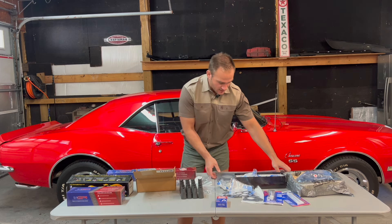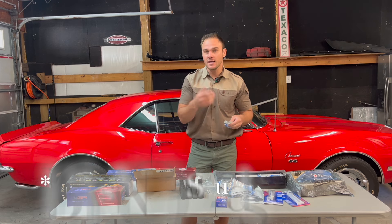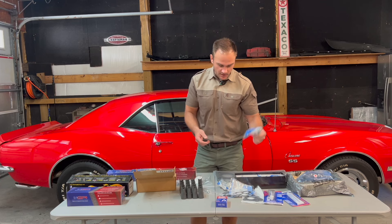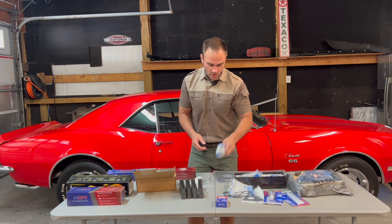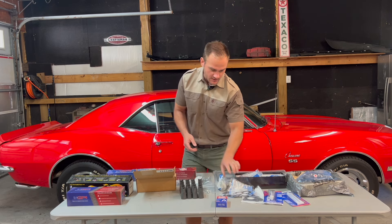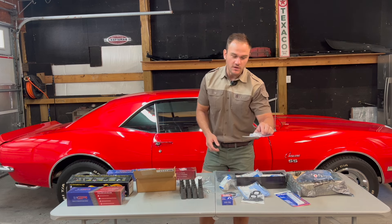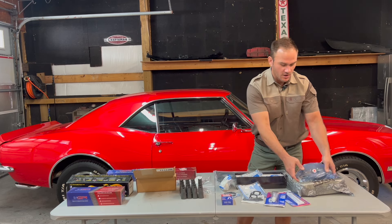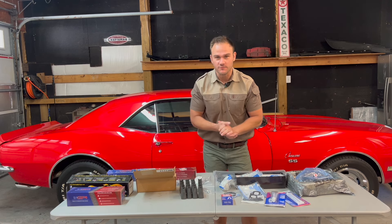I got extra bolts, a new set of head gaskets, and all my head studs. You can upgrade the studs using ARP studs, but I'm going to keep them stock GM — all brand new, since they're a one-time use. I got my crank bolt, all the seals, water pump, oil seals, thread locker, RTV sealant, and I'm also changing out the oil pump. I got a brand new Melling oil pump.